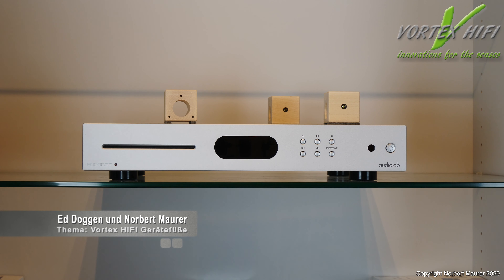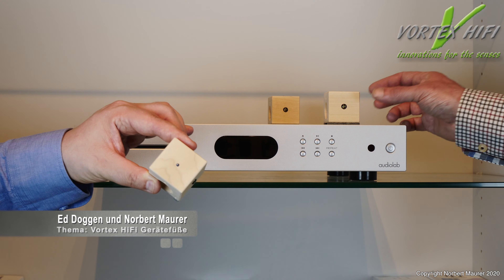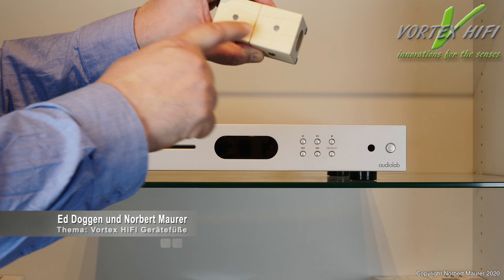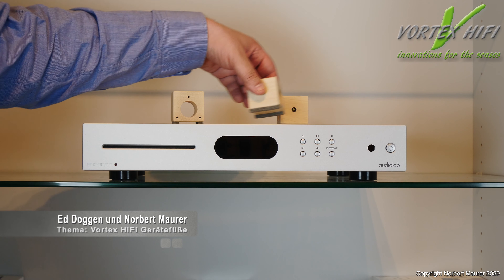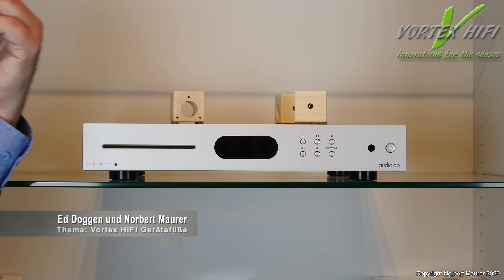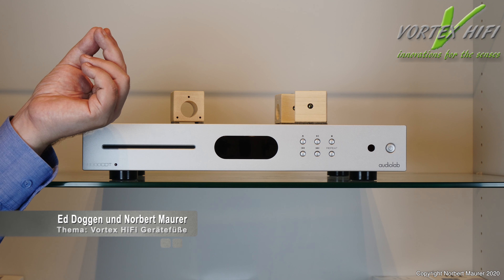Wir zeigen jetzt, wie die Gerätefüße von Vortex Hi-Fi positioniert werden. Bei den Lautsprecherfüßen schenken wir uns das – da sind ja die Spikes, da hat man keine andere Möglichkeit. Bei Kabelbrücken auch so, dass das Kabel nicht durchhängt. Aber bei Gerätefüßen muss man schon mal genau gucken. Bei den Gerätefüßen haben wir, wie gesagt, einen Fuß mit dem Saphir und zwei Füße mit einem Filz. Da es ein Einerstand ist, ist es zwar egal – die interferieren nicht miteinander.